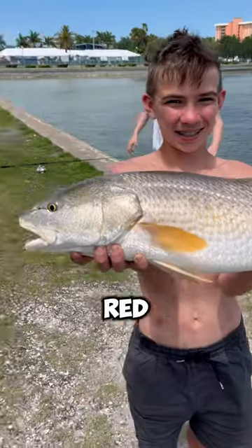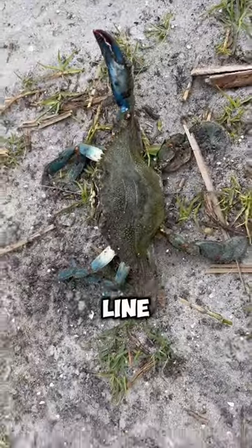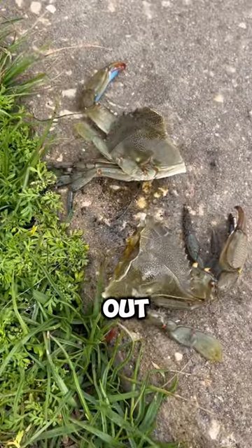We used this crab to catch monster red drum and here's how we did it. First we had to catch some crabs and this was kind of difficult. We put our line in the water and wrapped it around and then yanked them out, but then we cut it in half.